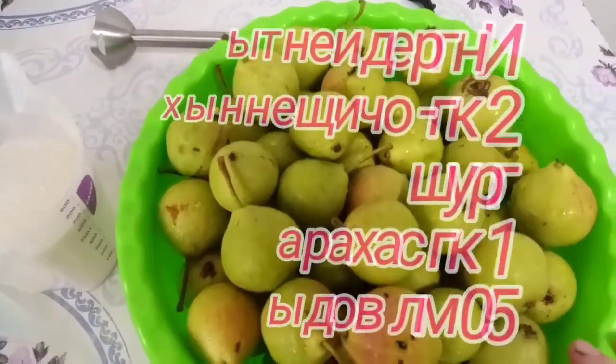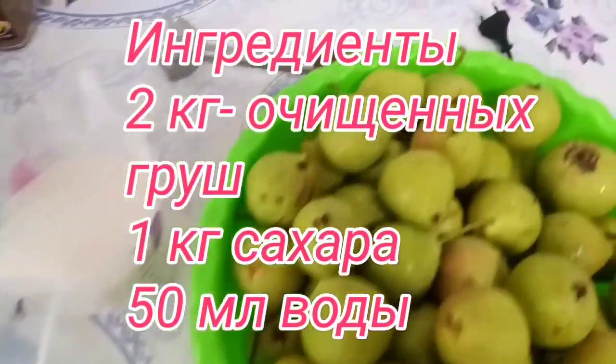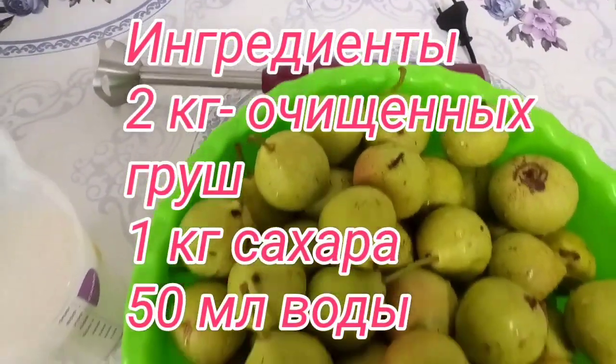Для грушевого повидла мне необходимы сами груши, сахар, блендер и немного водички.